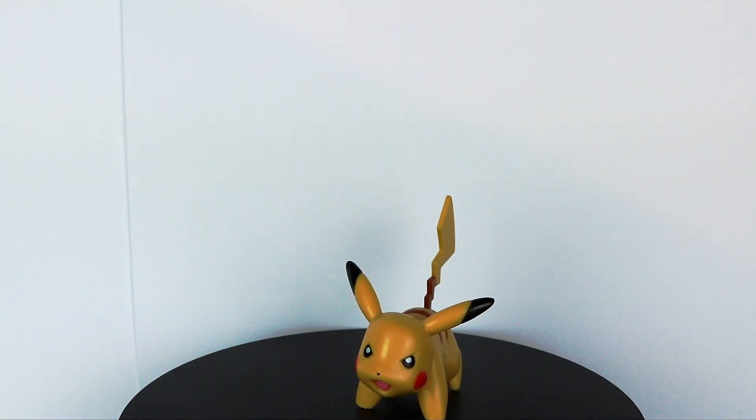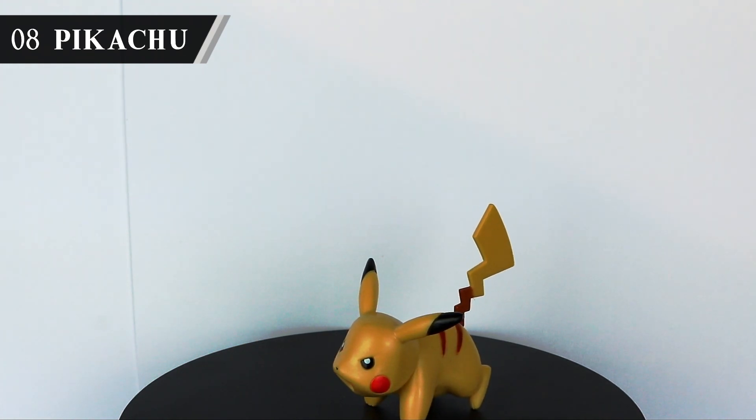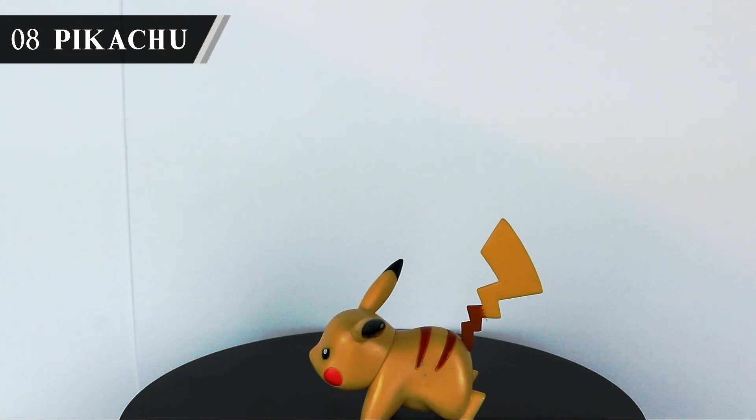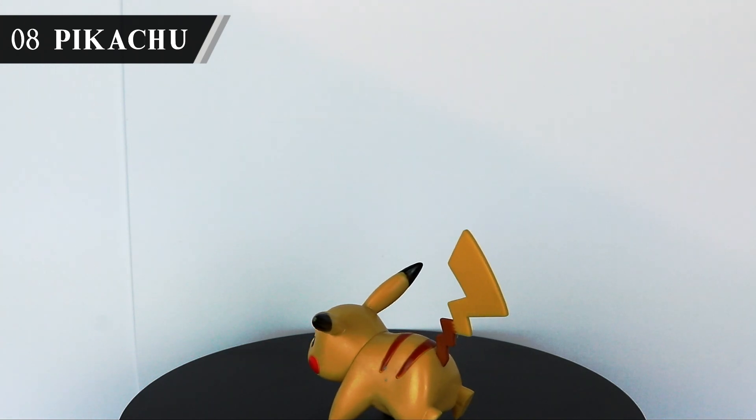Now for probably the definitive Pikachu figure in my eyes — I've yet to see one top this guy's sculpt. The obvious drawback here is that we only get some limited head rotation in terms of articulation, so posing is pretty one note, and animating with him is similarly a bit of a struggle.